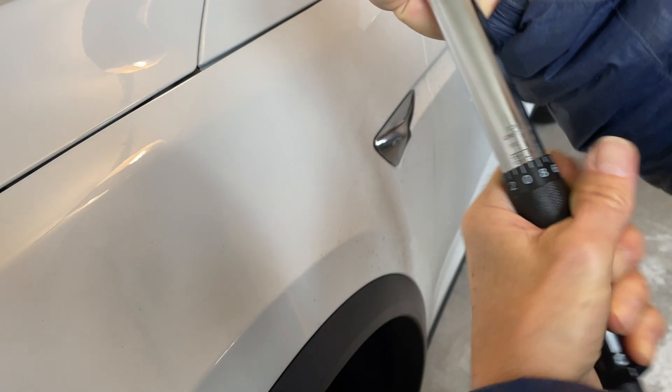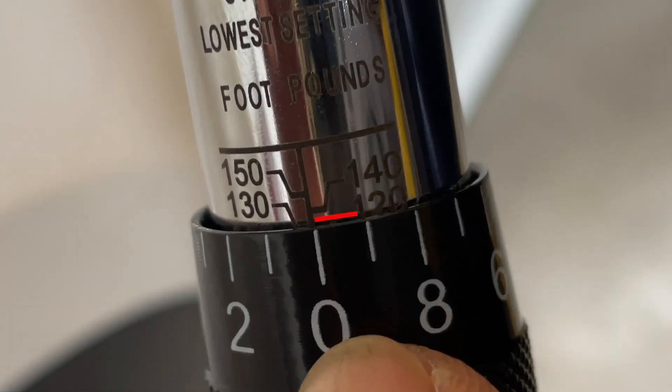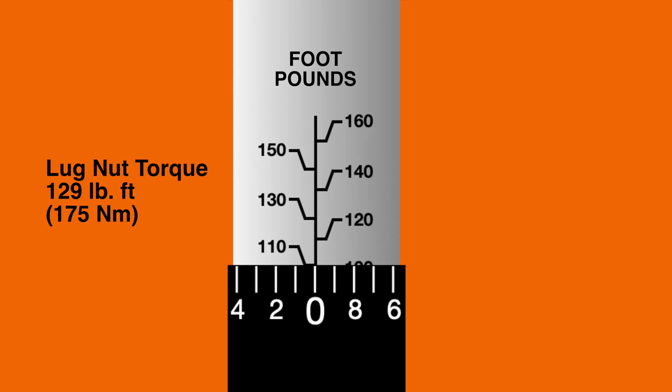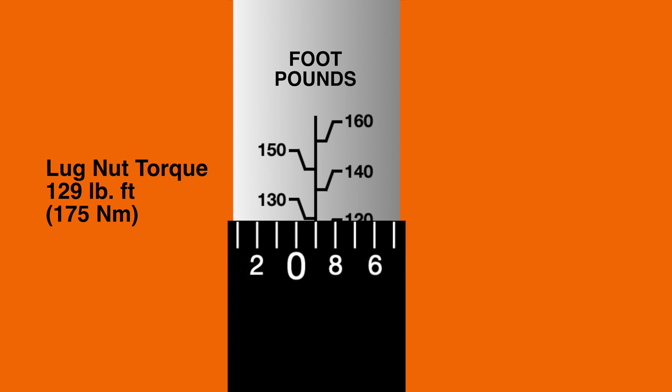Now setting the torque on your torque wrench can be tricky business, especially if you don't have very good eyesight. Both Dave and I independently made the same mistake: we aimed right for the number 120 when setting our torque. But if you look closely, you can see how the line jogs down as it approaches the center line, so you have to bear that in mind. To set up our torque for a Tesla, we're aiming for 129 foot-pounds: wind the handle to the right until we hit 120 foot-pounds, then wind the handle once more to add on the additional 9 pounds. And that's how you torque a Tesla.